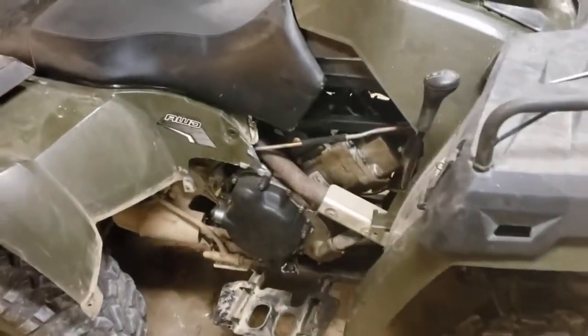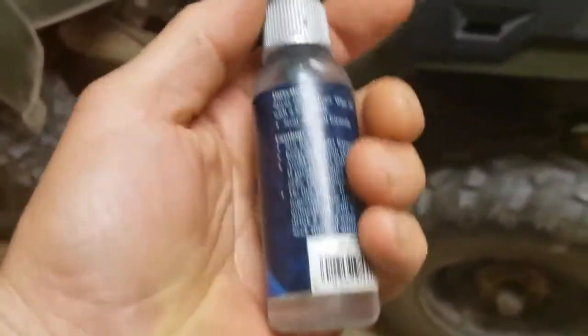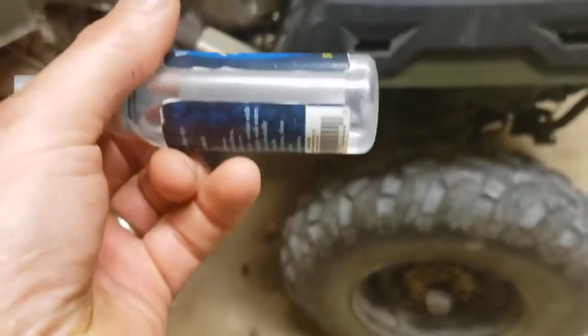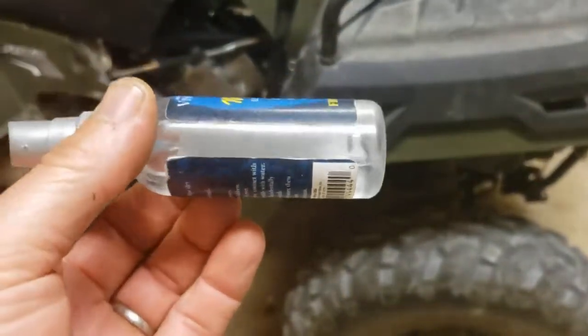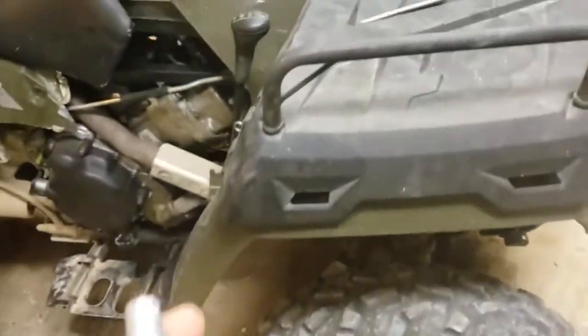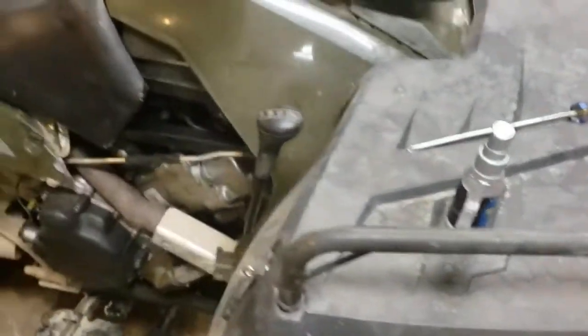We know the hand sanitizers are getting expensive, they're getting ridiculous what they're doing. Well, we had this — it's just a little spray bottle and we put just rubbing alcohol in this, 70% rubbing alcohol. You can get higher, and what you can do is, as you see here...